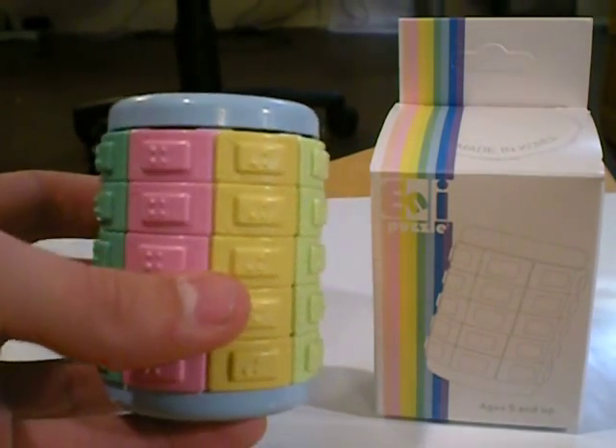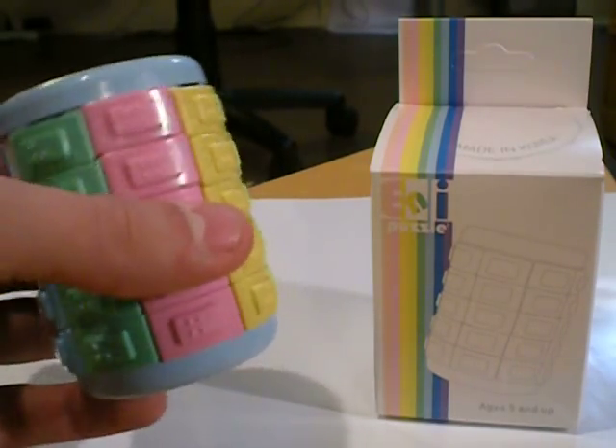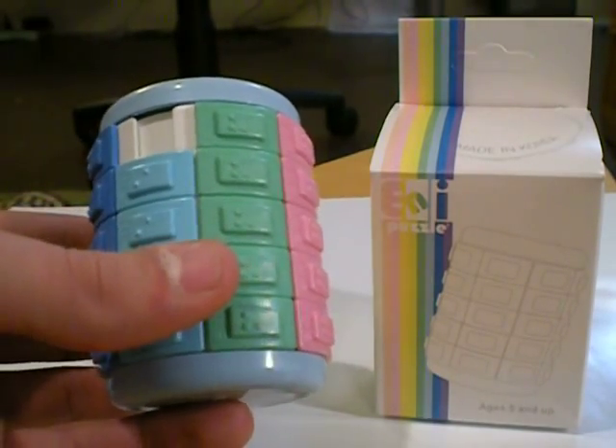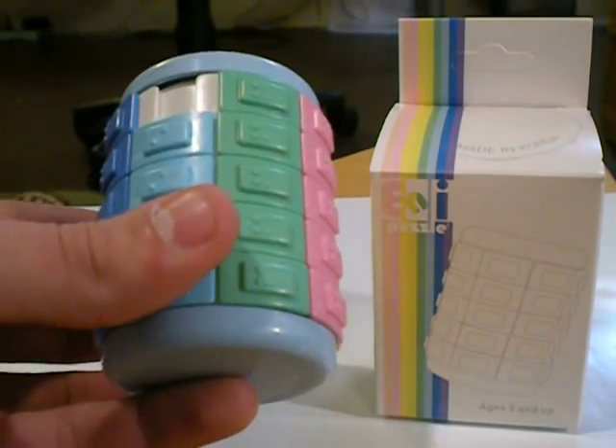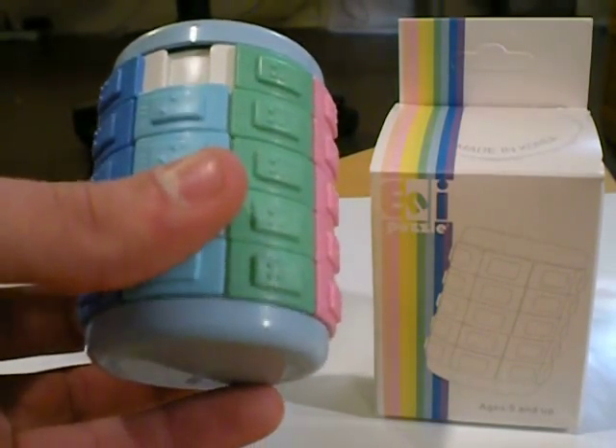I got this puzzle off Amazon.com for free by using Swagbucks. I've got $5 Amazon gift cards. There's a link in the description if you want to sign up. This puzzle was $12.95.